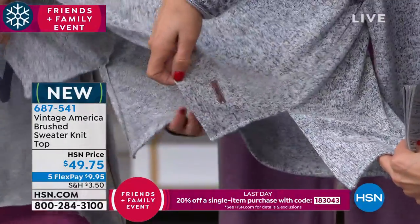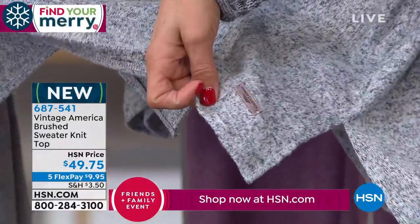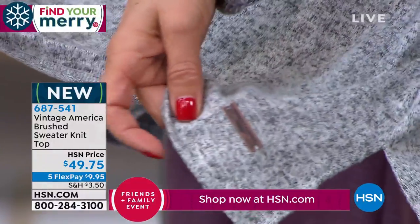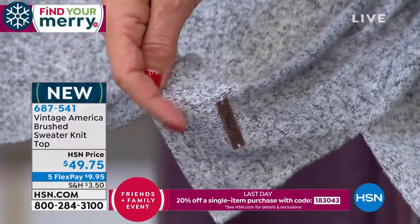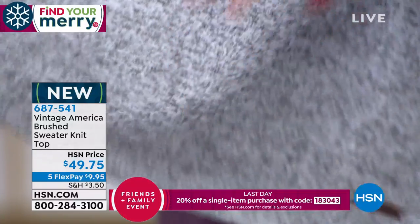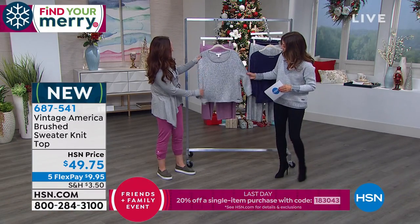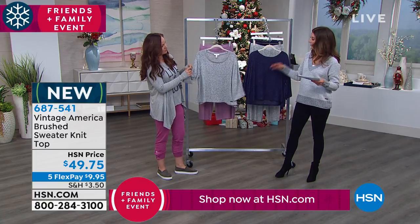There's a nice little detail so you know you're getting the real thing. If Vintage America sounds familiar — yes, it's a national department store brand that we scooped here at HSN, and we're so thrilled to share it with you for the first time tonight. These are three-quarter length sleeves with a nice open, relaxed fit.